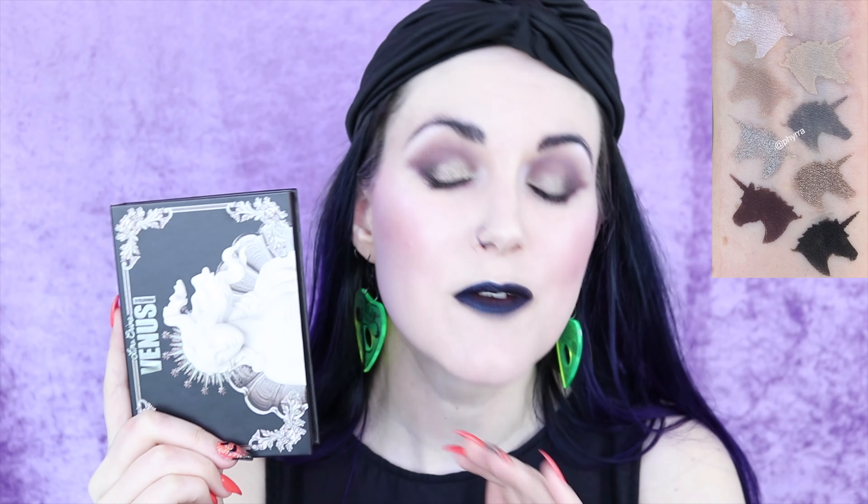Today's video is going to be a tutorial with the Lime Crime Venus Immortalis palette. I bought this palette from Ulta with my Ulta points because I have a ton of points wrapped up at Ulta, and I love them because they actually turn into real money I can use for real products, as opposed to the useless crap at Sephora. This is a cool tone palette — I bought it because I love cool tones, and this is the first look I put together with it. I'm so in love with this palette, so I'm going to go ahead and jump into the tutorial.